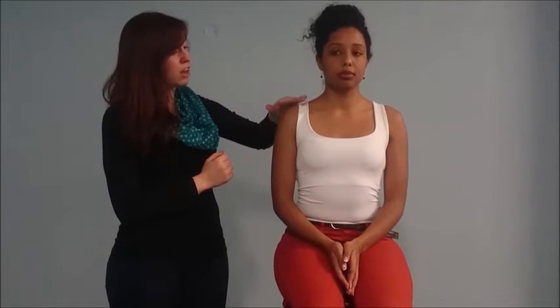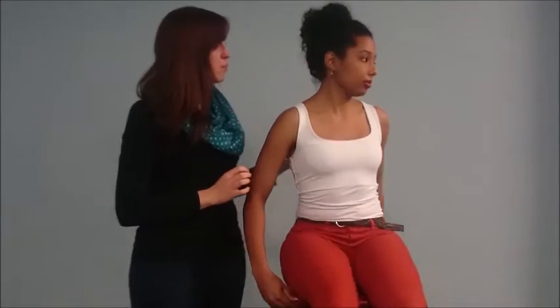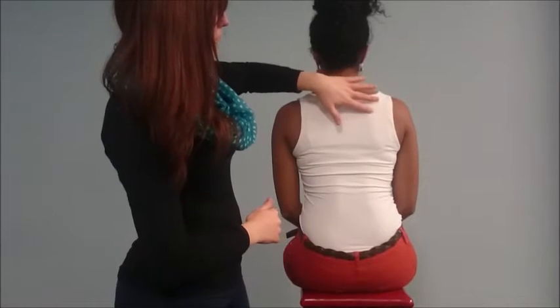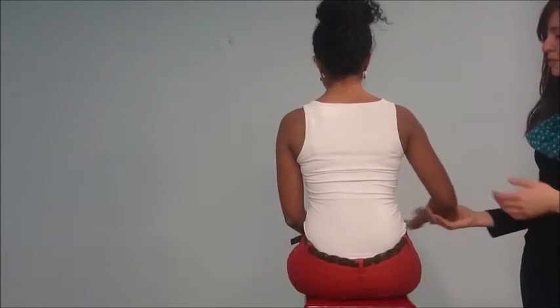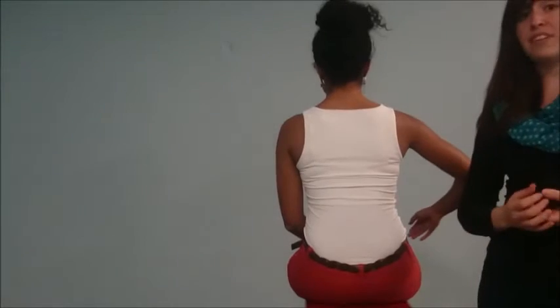Moving on to the glenohumeral joint, swelling may be a sign of previous dislocation or possible arthritis. Looking at the glenohumeral joint itself, loss of the rounding of the shoulder as well as anterior fullness may imply an anterior dislocation, while posterior fullness may imply a posterior dislocation. We're then going to take a look over the scapula. We can also look for wasting, which is a very important sign — prominence of the spine may indicate wasting of the rotator cuff muscles. I can also look under the axilla for any swellings or other abnormalities, which is a very important and often neglected area.